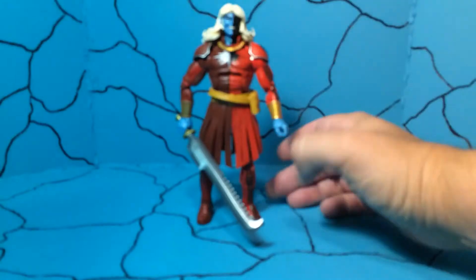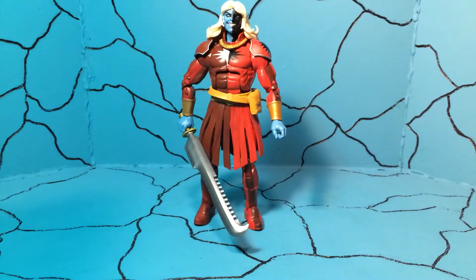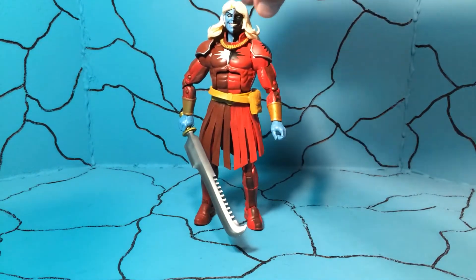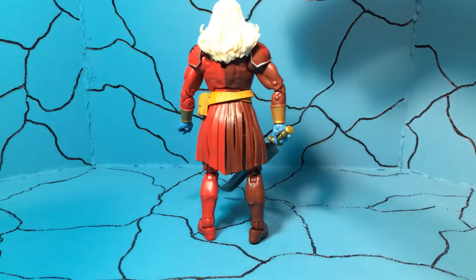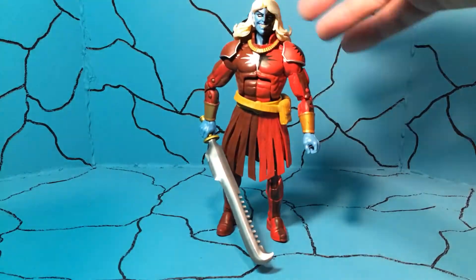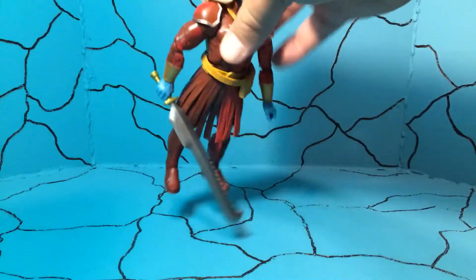Next, this is probably my least favorite in the wave, but I do like that it looks like a new sculpt altogether and he does have those beautiful flowing golden locks. This is Malekith, if you didn't know. He has a pretty decent paint job but it is kind of simple all the way around — look at that hair, it's just crazy. There's Malekith with the little utility belt that's kind of loose on him.